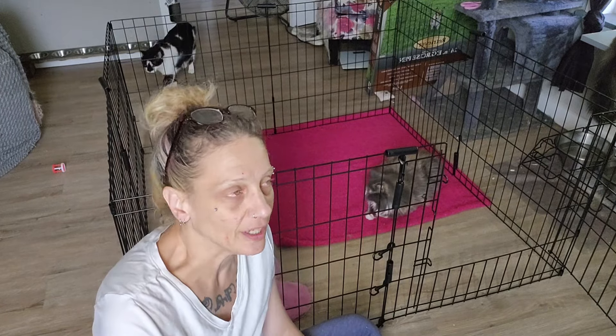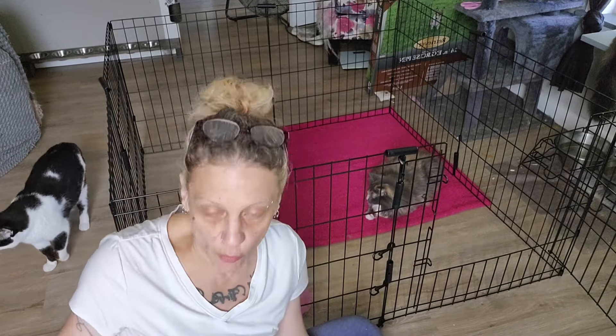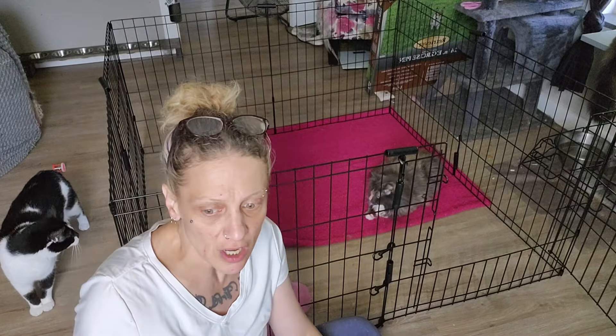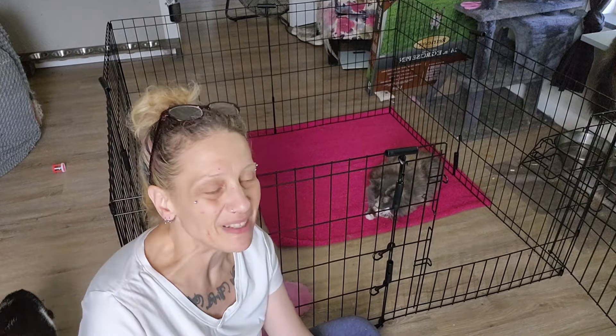Chewy likes when I take the wand down — he just likes to grab it and drag it around the house. But yeah, I don't want her just free-roaming on the floor. I don't want her getting under the couch, or getting somewhere where she might get stuck, or I might lose track of her, or Kitty might corner her somewhere where I can't help her.